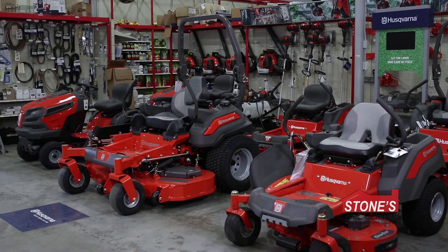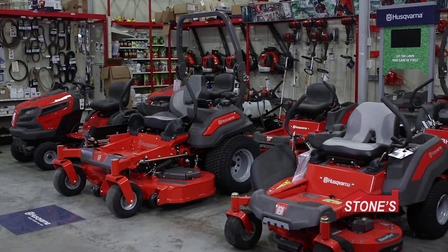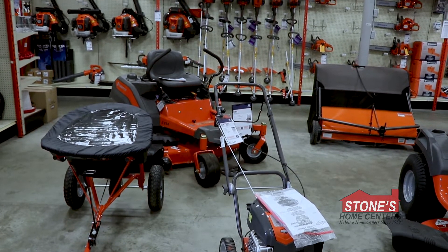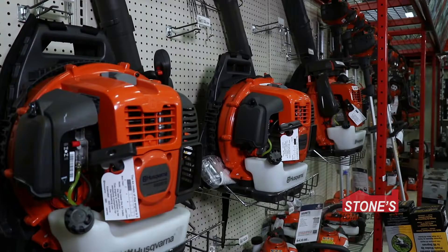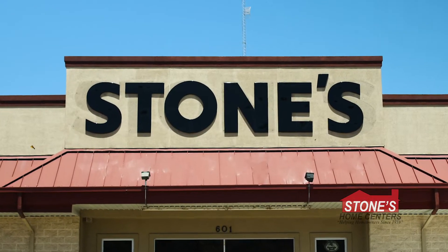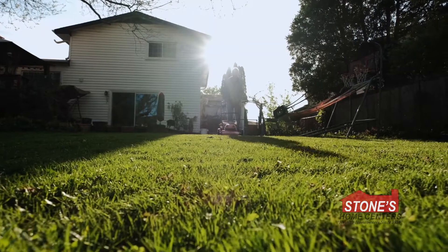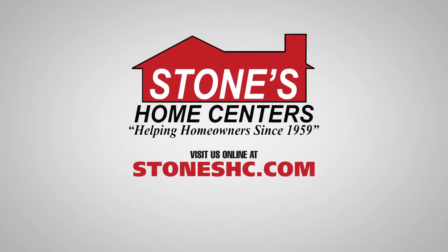we've included top ergonomic features and comfortable operator functions to achieve the best cutting results. For the full lineup of Husqvarna zero-turn mowers and accessories, visit your neighborhood stone store. There's never been a better time to choose Husqvarna, and remember, there's a stone store near you.